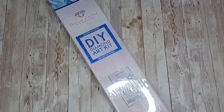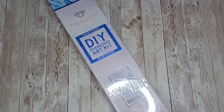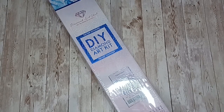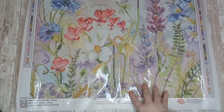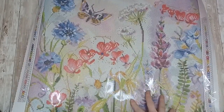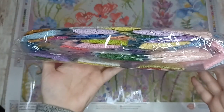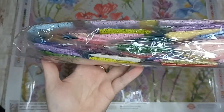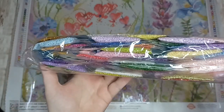Next up we have Eden Floral by Suzanne Wingett — this is a square diamond painting and it is 51 centimeters by 51, so the canvas is square. Here is Eden Floral by Suzanne Wingett. These are the drills for Eden Floral — some very beautiful pastel shades. It's the pastel shades that pulled me to this one; I think it's going to be beautiful when it's done.